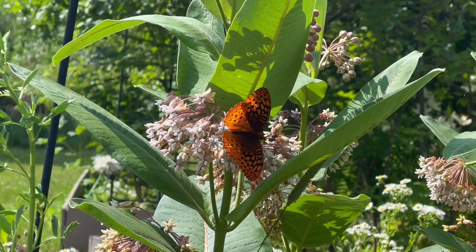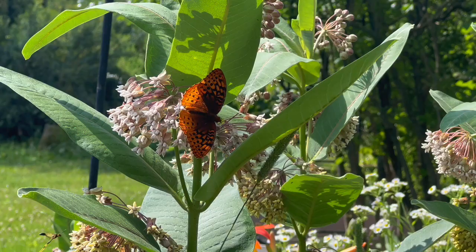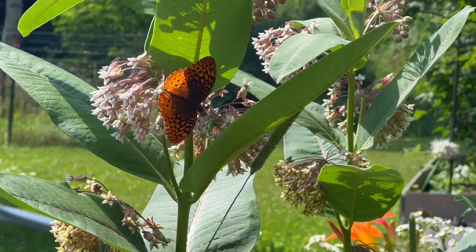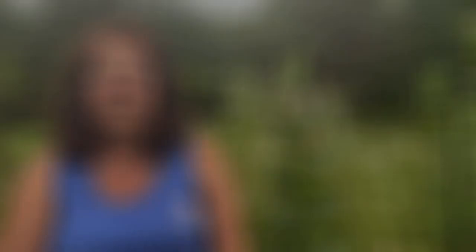Common milkweed is the best known of over a hundred perennial milkweed species native to North America. You can plant milkweed by either growing from seed or transplants. You can start them indoors four to eight weeks before your last frost date, or direct sow in the fall or early spring for the plants to come up on their own.